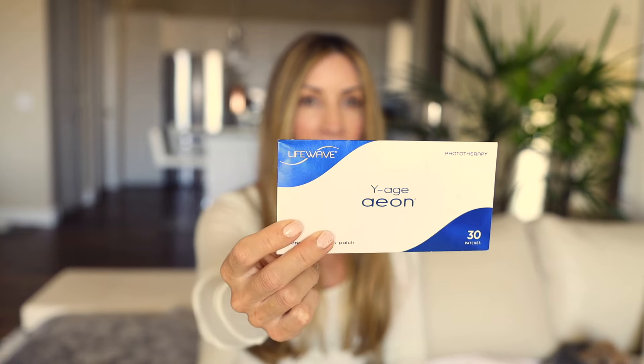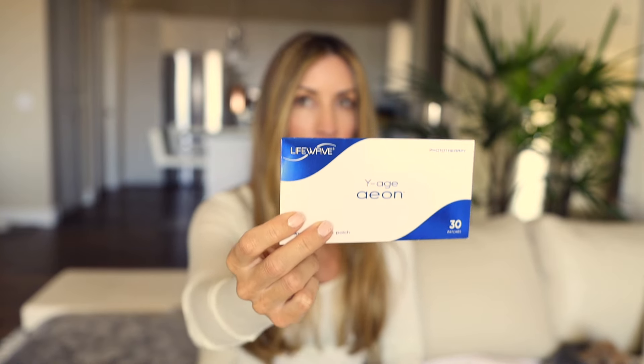The next patch that I love is the Aeon patch. This patch has been incredible and supportive at helping me get my anxiety under control and helping me reduce my inflammation. I love this patch. For any of my customers that have a diagnosed condition, I find that if you have a diagnosis you most likely have inflammation. So for symptoms of inflammation, I love the Aeon patch.